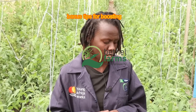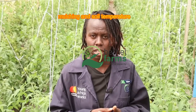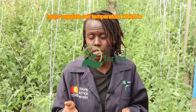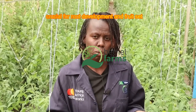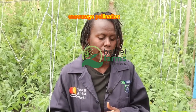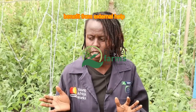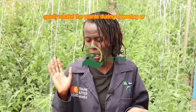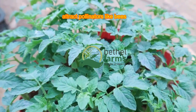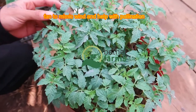Bonus tips for boosting tomato yields: In addition to moisture retention, mulch helps regulate soil temperature, which is crucial for root development and fruit set, especially in regions with extreme temperatures. Tomatoes are self-pollinating, but they benefit from external help. Gently shake the plants during flowering, or place them in a location where they'll attract pollinators. In enclosed spaces like greenhouses, use a fan to mimic wind and help with pollination.